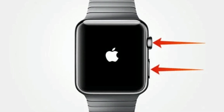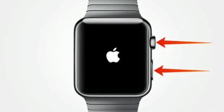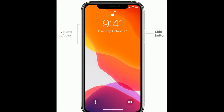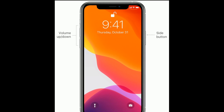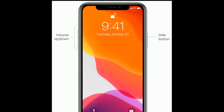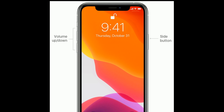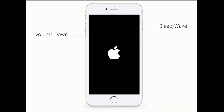If you are using iPhone 8 or later models, or iPhone SE second generation, do the following steps: quickly press and release the volume up button, next quickly press and release the volume down button, finally press and hold the side button until you see the Apple logo.